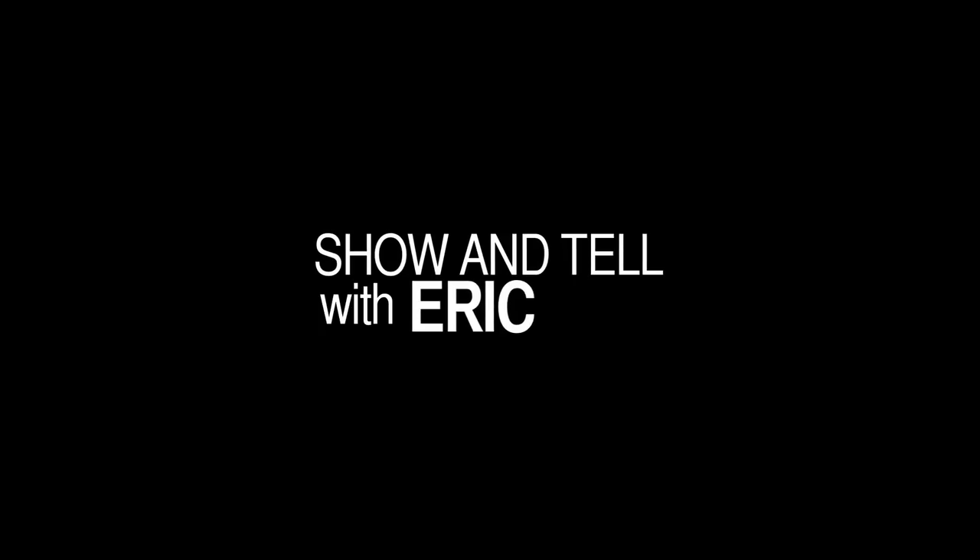Welcome back! It is Show and Tell with Eric! Hey Eric! Good to see you! Nice to see you again too! What do you got for us today?